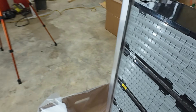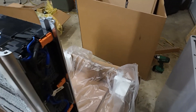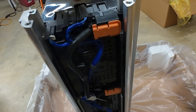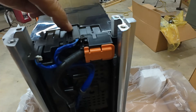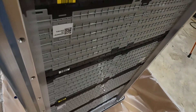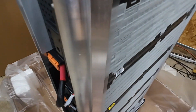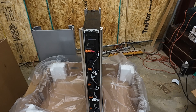We've definitely got five battery packs in here. There's a temp sensor, right there.